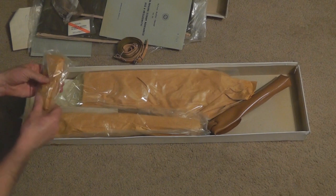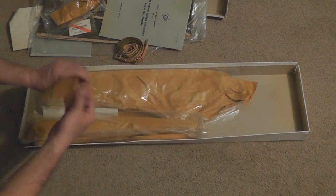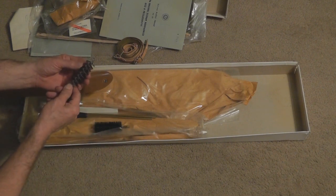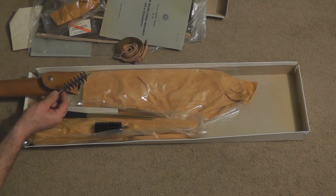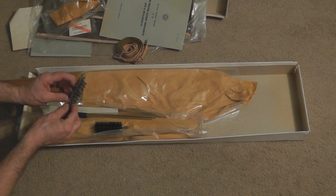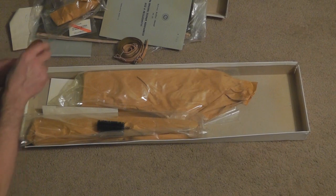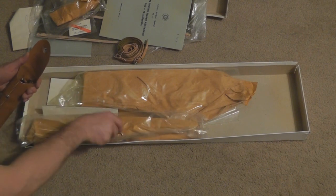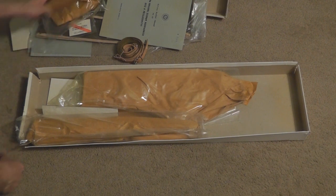We have some small parts here — no idea what those are — some springs. We have a sealed bag. This is the cleaning kit, evidently. We have a coiled wire brush. One thing I did read on another forum from somebody who had purchased one of these: this wound steel brush is for cleaning the bore, but the bore is chrome-lined and if you use it on the bore it really scratches the heck out of it. Use something else — find a big shotgun brush — but don't use that steel brush. Everything's brand new, unissued.